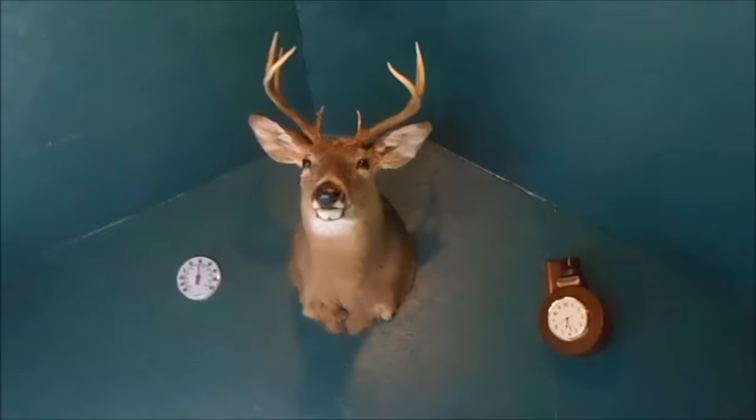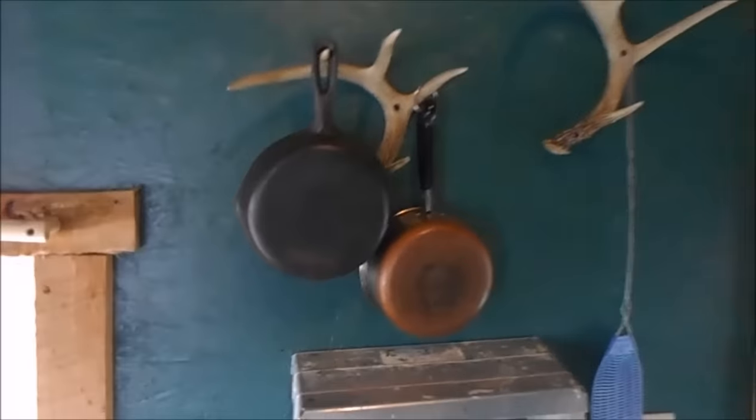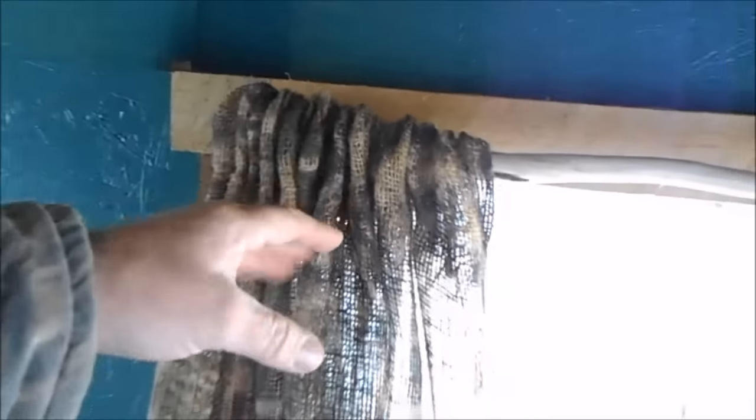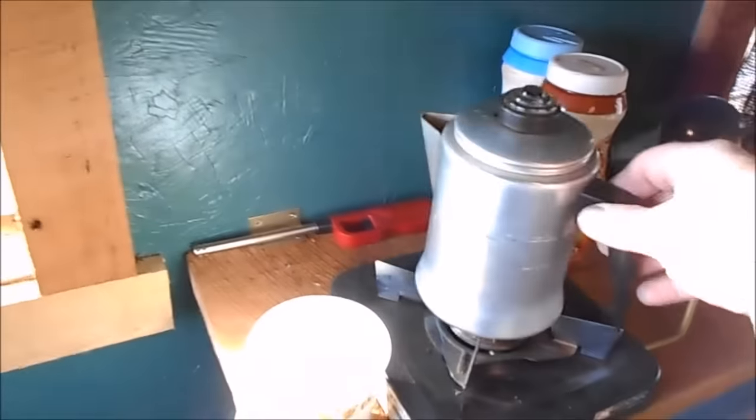We have a nice buck up here as you can see, and we've got some pots and pans there to cook with. The curtain rods are basically just sticks — we drilled a hole through. The curtains are burlap, which you can buy in pretty much any store. My wife sewed them up for me to make curtains, which worked real well in the blind. All the windows open, close, and lock.